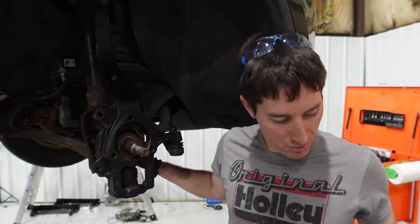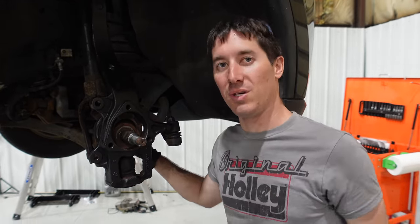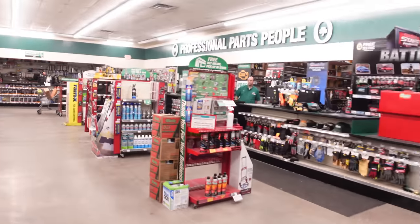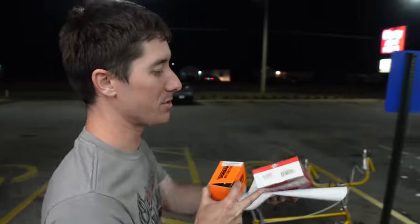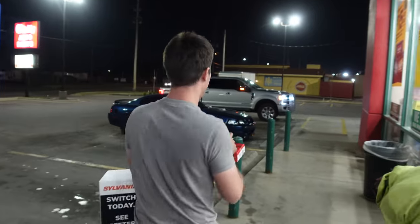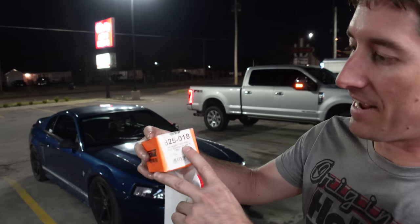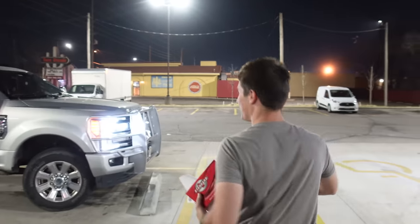We're going to try to get a new axle nut too because the old one looks pretty beat. All right — I think we've got everything to make this thing run tonight. The wheel speed sensor was the most important part, and they don't sell the nut without the axle for these things. If you need a nut for your Durango, it's a 7/8-inch ID and M22 by 1.50 thread pitch. That was all we could come up with other than buying a whole axle.